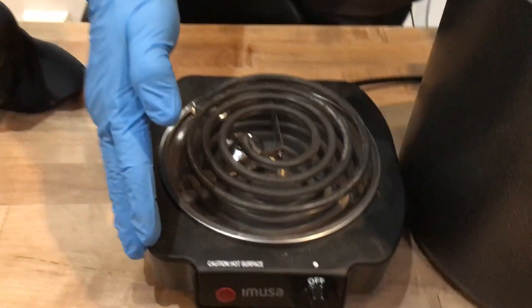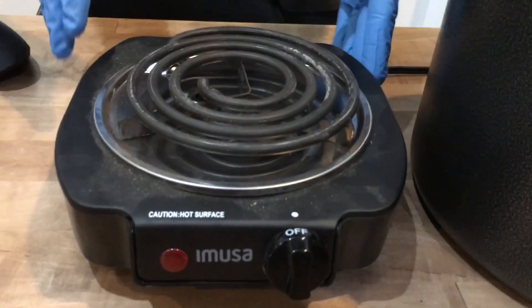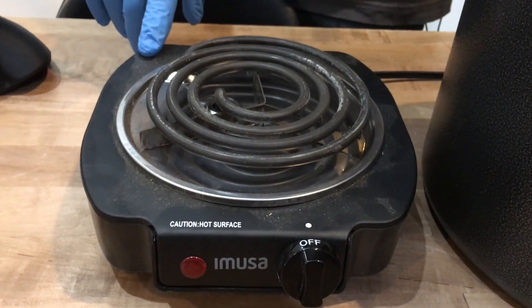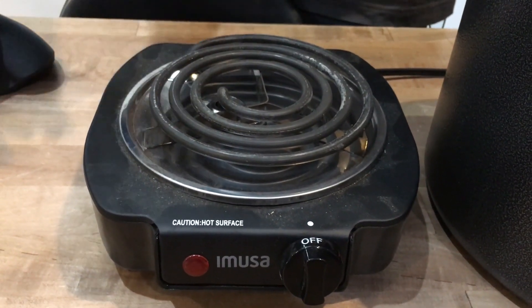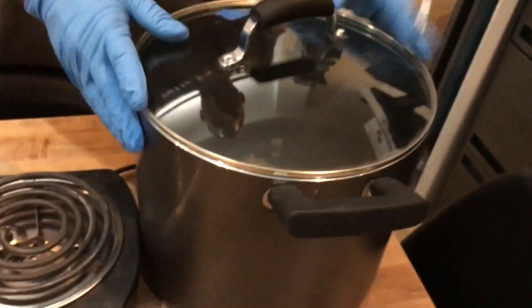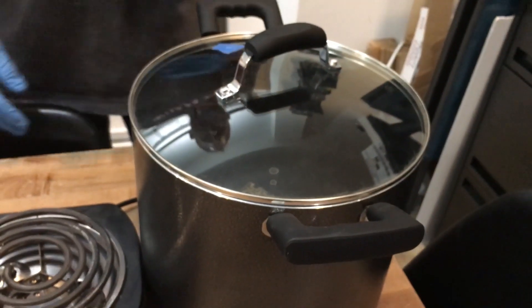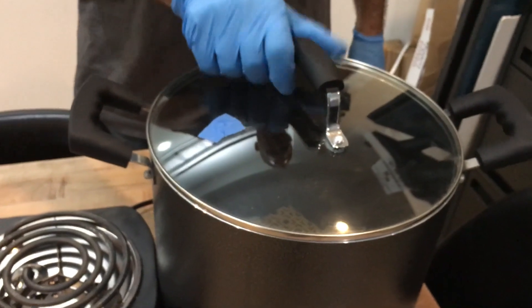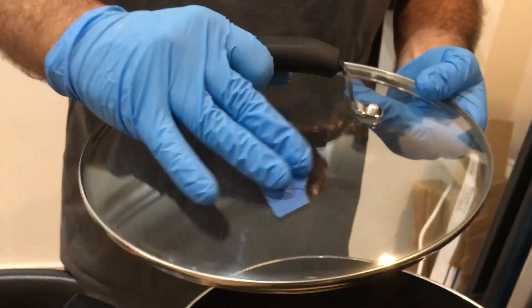A few things you're going to need. You're going to need a heated surface — you could use the bed of your 3D printer, your stove, or I have a portable little hot pot, a little electric stove unit. You're going to need a big boiling pot, crab pot, whatever you want to call it. I got a cheap one from TJ Maxx and I tape the vent hole so that nothing escapes.